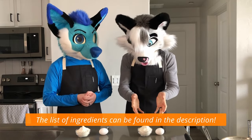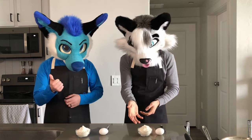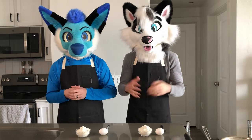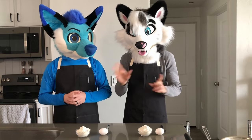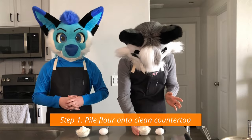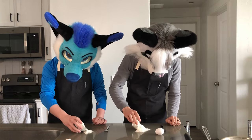The only ingredients you need are all-purpose flour - we have 100 grams - and then one egg, plus additional flour for dusting later on. First step: take the flour, dump it on your clean counter, and make a little mountain.